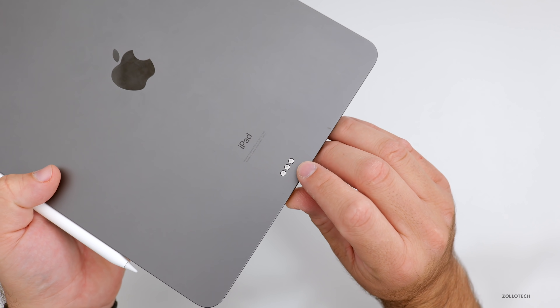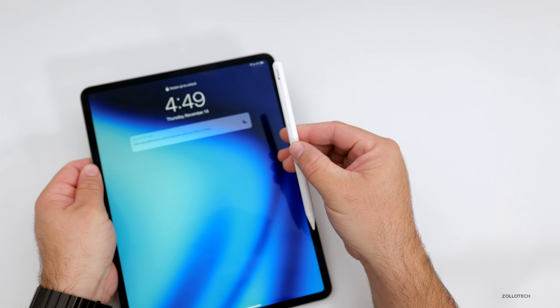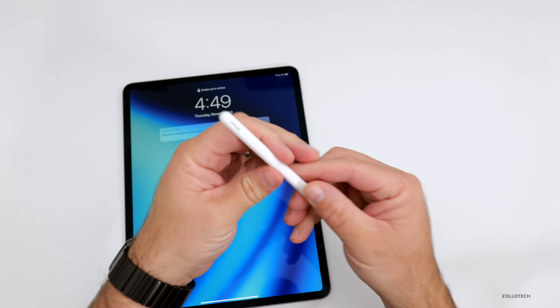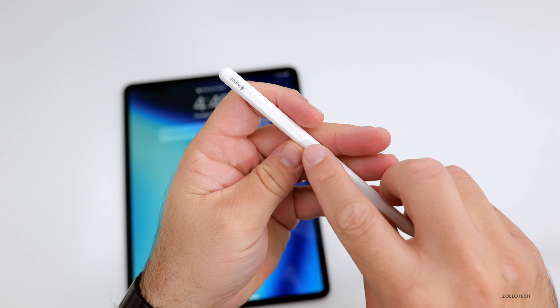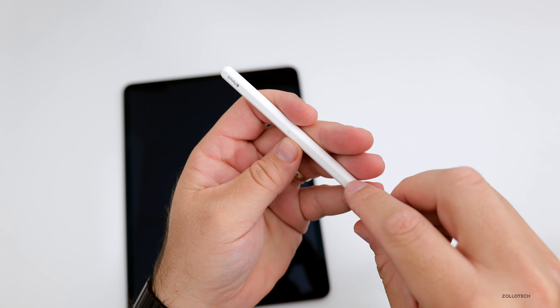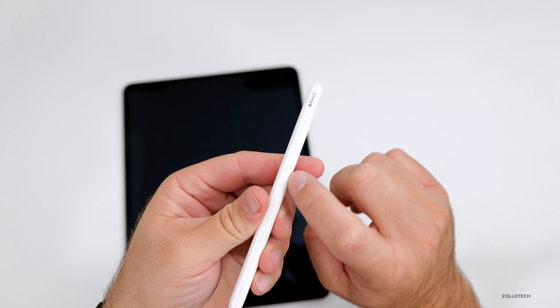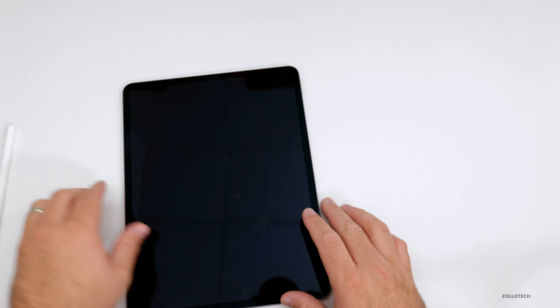There are a couple of marks where the pogo pins from the case are, but it's held up well. The Apple Pencil has also held up well — there are a couple of marks on it from touching the iPad while charging. It keeps a little permanent mark there from the iPad itself.